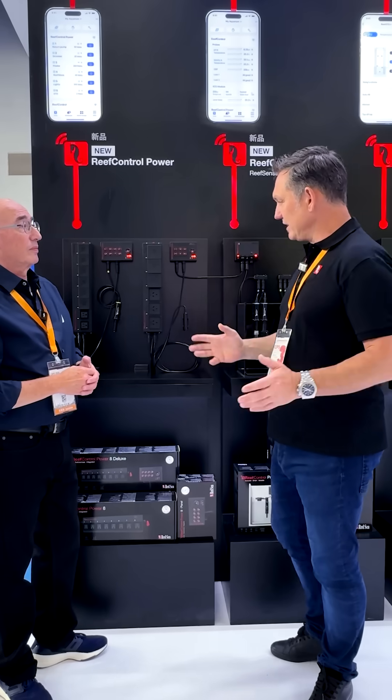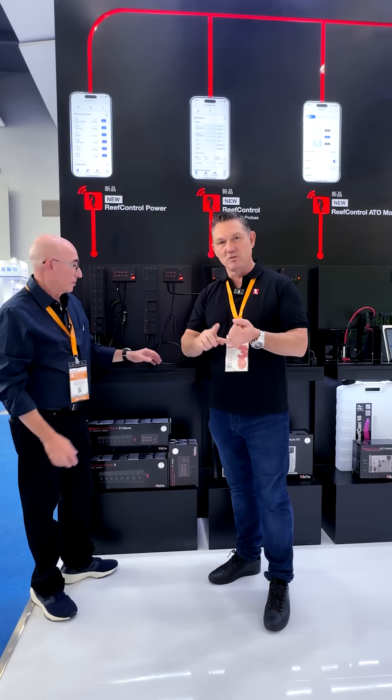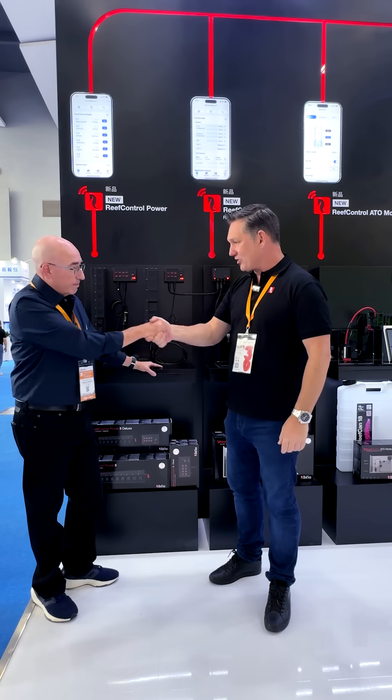Neil, the longer we keep talking the more amazing features there are. I think the reefers out there in the world are going to check this out, read the website, and look at the videos. Congratulations — it looks awesome. Keep up the good work. Thank you.